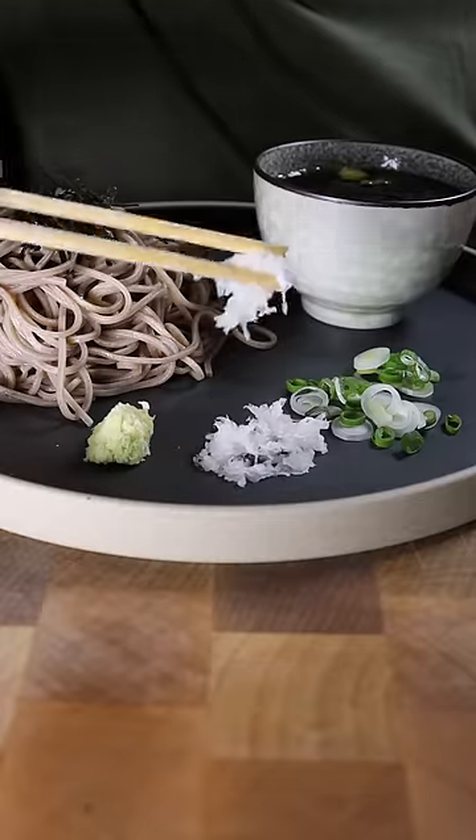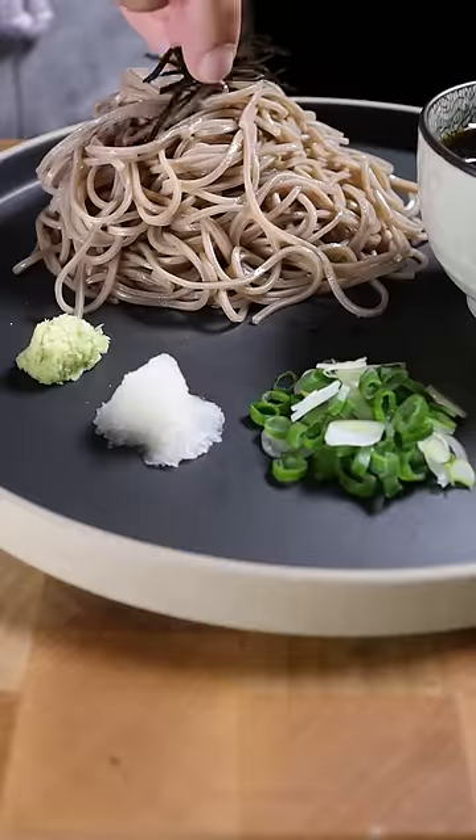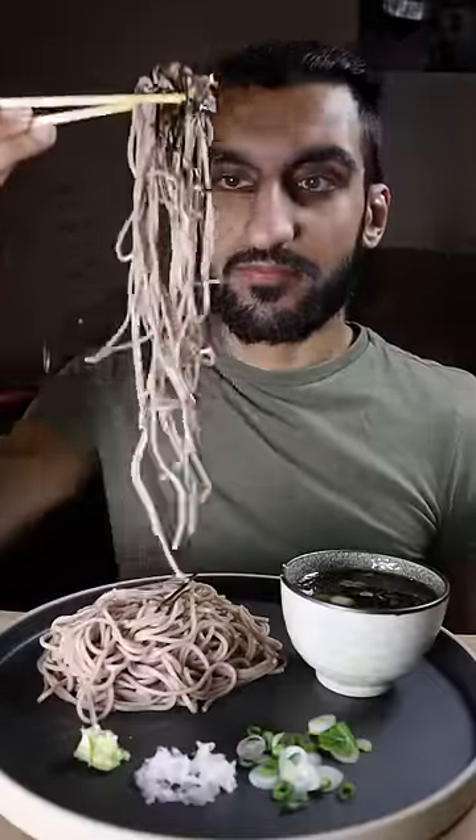You can add a bit of your daikon, green onions, and wasabi into the dipping sauce. Mix it up, and you can also put a bit of nori or seaweed on top of your noodles.